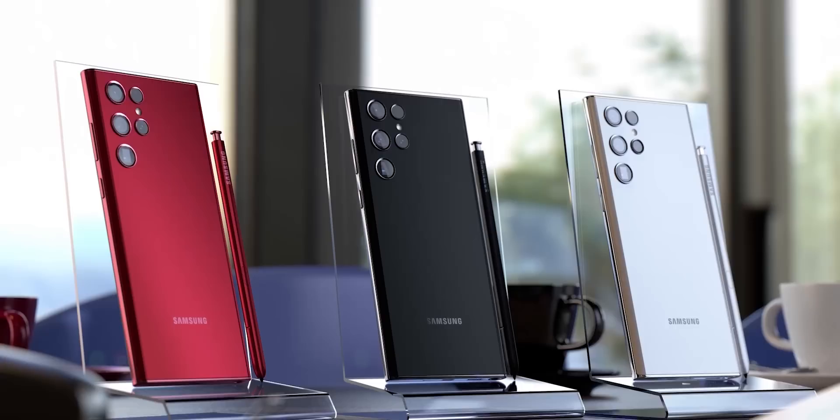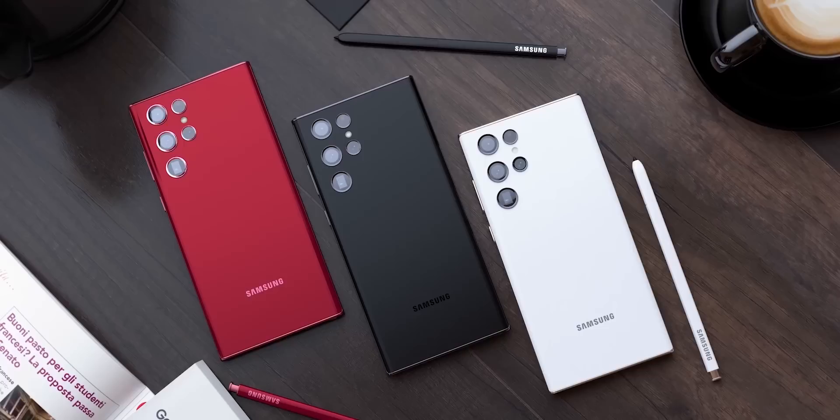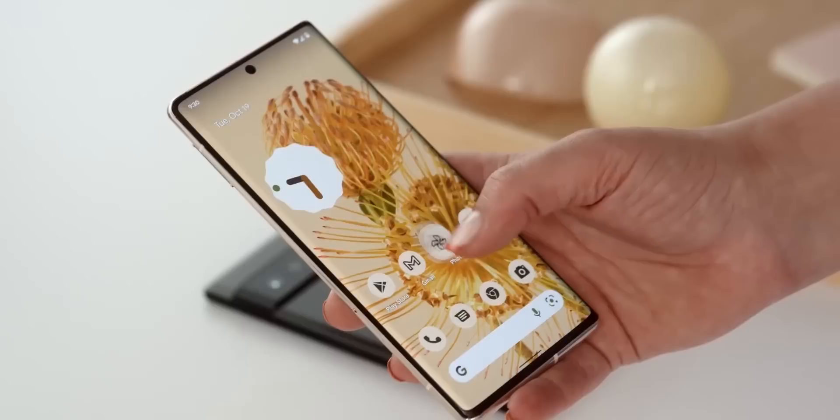All in all, as a Galaxy Note fan, I'm pretty happy with how the S22 Ultra has turned out. Samsung has nailed the hardware part, but hardware is only a part of the picture — software optimization plays a bigger role. Google showed that with the Pixel 6 Pro, and now the ball is in Samsung's court.